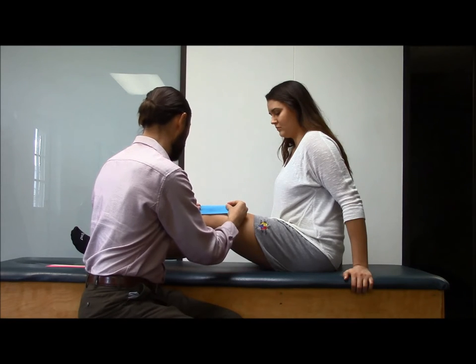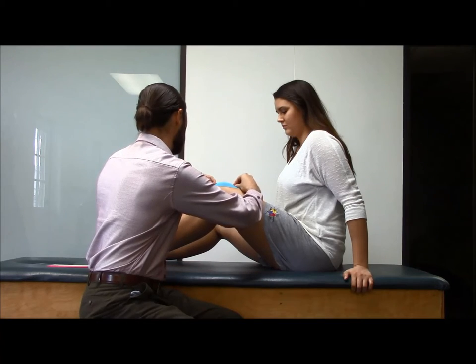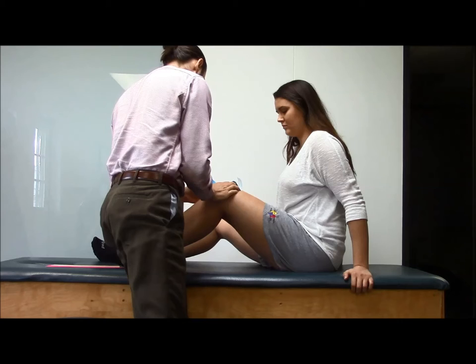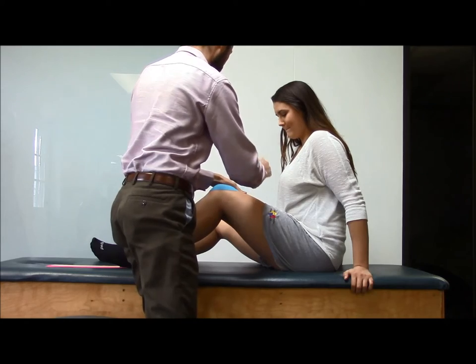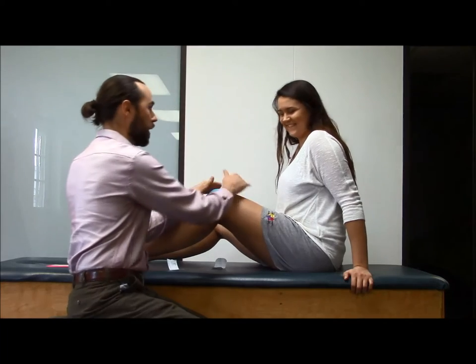As she bends her knee a little more — go ahead and bend a little more — I'm going to wrap that around with a good amount of tension, just like that. And then just a little tension on the ends here. Not my best horseshoe ever, but it works.